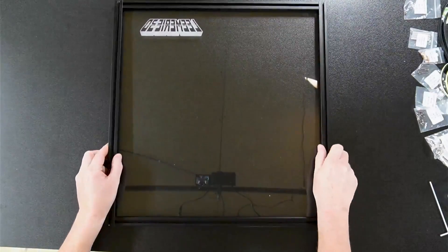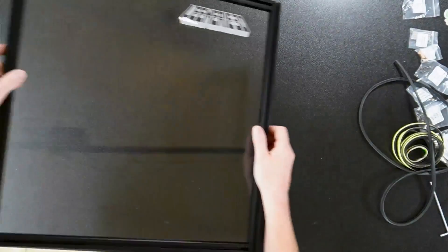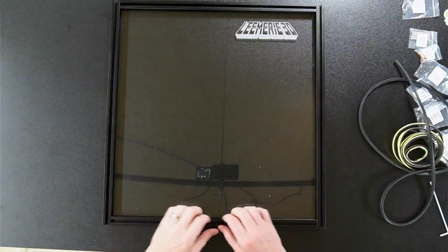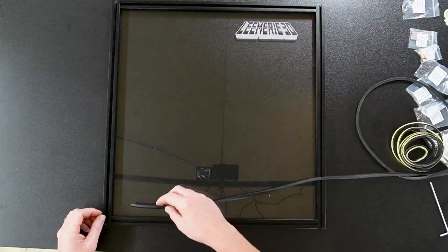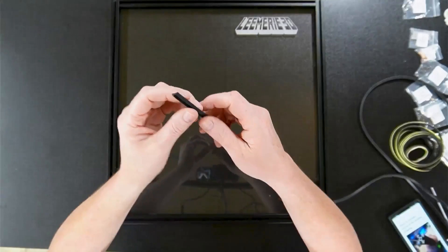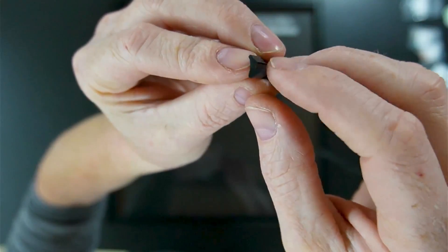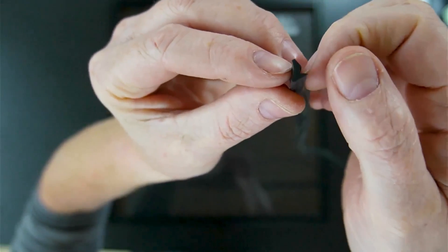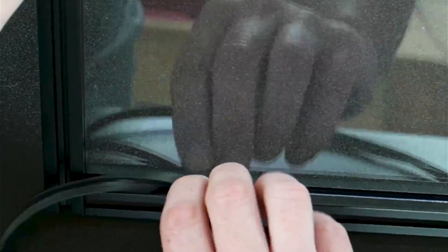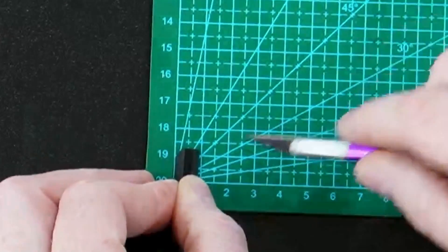Now we've got our frame - everything looks good, it's nice and solid. To install the weather stripping, I'm going to flip this around because the weather stripping needs to be on the outside of the door. Since it's going into the corners you don't want a flush cut - you want an angle on this cut. The weather stripping has a little groove that's going to set up against the extrusion. I'm going to place this on my mat and cut it at a 45-degree angle.